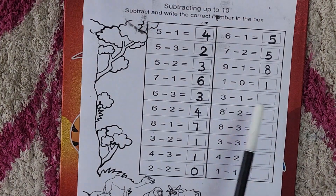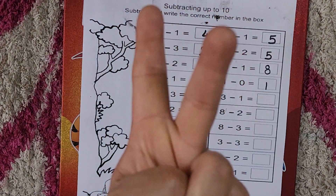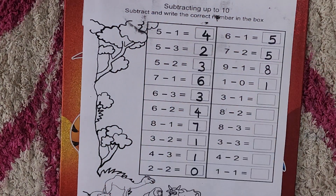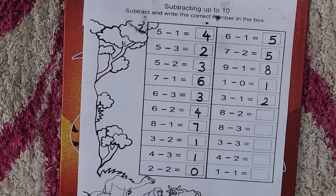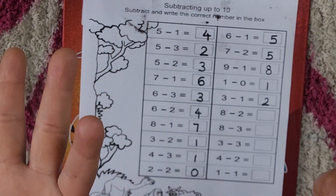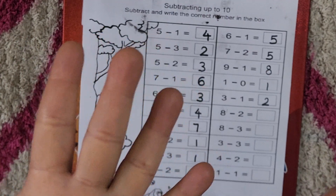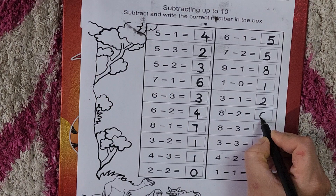Now three minus one. Take out your three fingers. From three we minus one. How many are left? Two — yes, three minus one is two. Now eight minus two. Take out your eight fingers — five, six, seven, eight. From eight we minus two. How many are left? Five, six — so eight minus two is six.